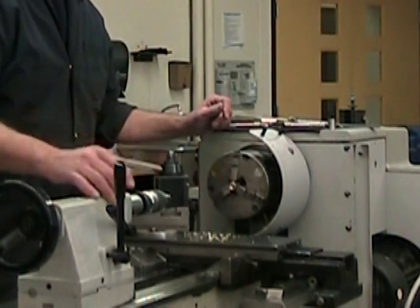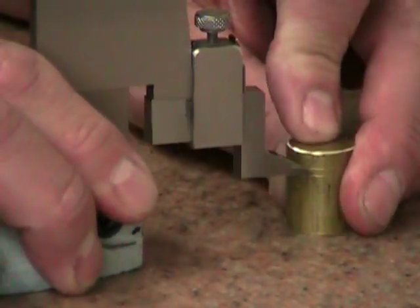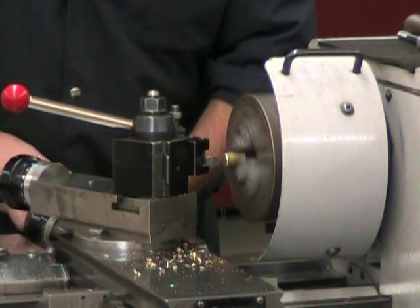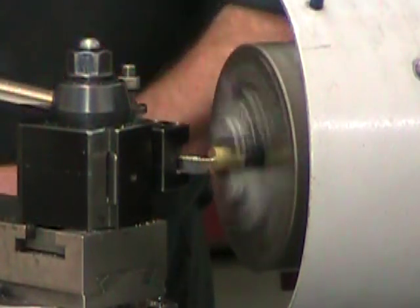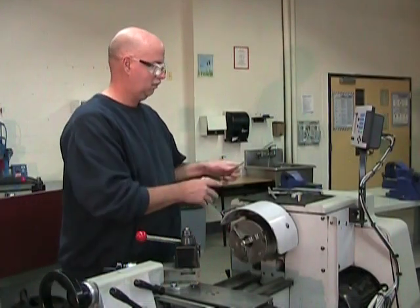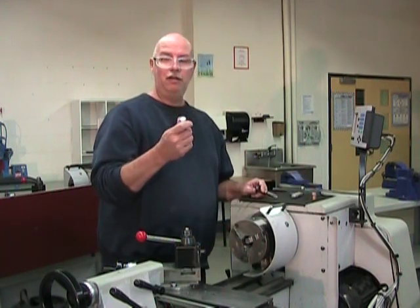There you go — a small chamfer completes this end of the part. Now I can lay out one line at 17 millimeters for my chamfer and a second line at 19 millimeters for my overall length. So let's head back to the lathe, surface my second end to its final length, and produce my chamfer. There you go — this part is done. I can extract the part and move on to the tool steel tip.